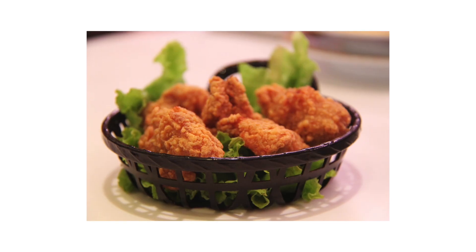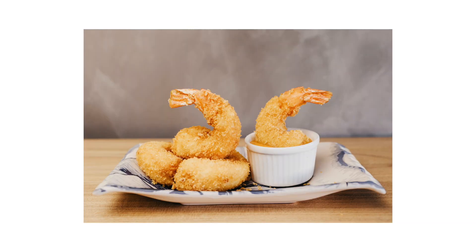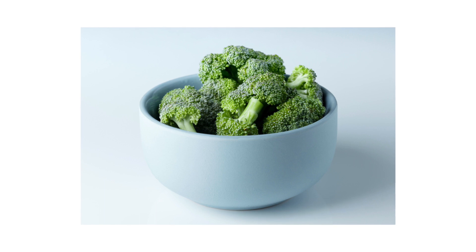Kung gusto nyo ng fried chicken, fried fries, fish, seafood, shrimp, and gulay, mga broccoli — meron na siyang mga nakapreset dito. Ipupush lang natin yung button na yun, voila, ready to serve! And syempre, dahil nga less oil siya, hindi tayo kailangan gumamit ng oil dito.